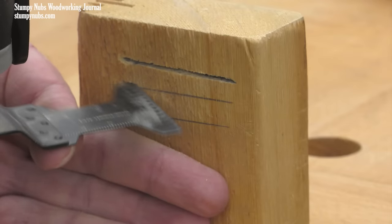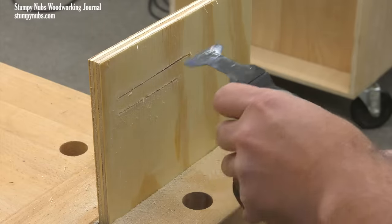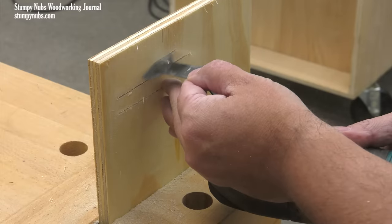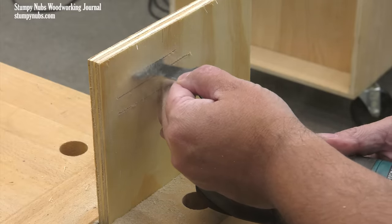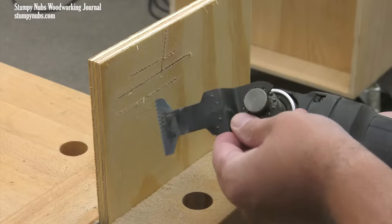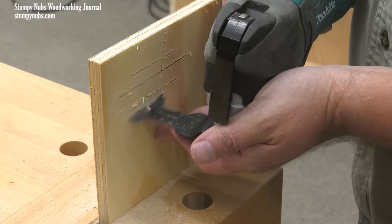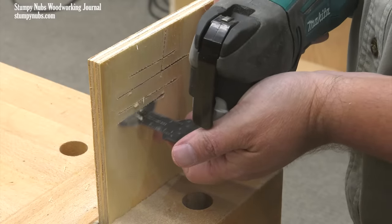Controlling your tool is easier if you can actually see what you're trying to cut. Turning the tool upside down can sometimes get the bulk of the body out of your line of sight and make your work a lot easier. And don't be afraid to change the angle of the blade if that makes the cut more comfortable or if it helps you get up into a tight space — they're adjustable for a reason.